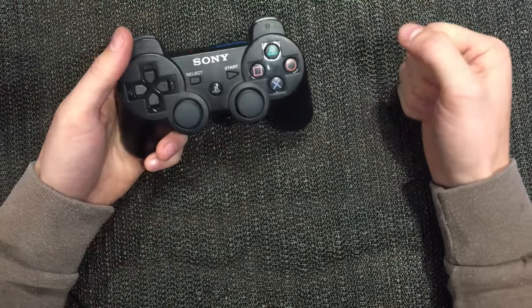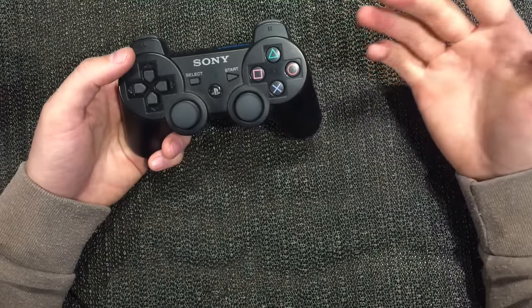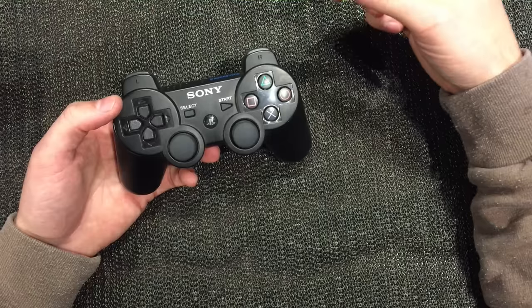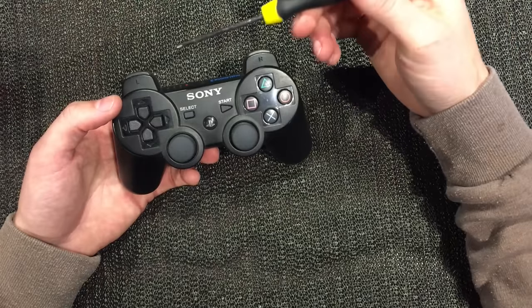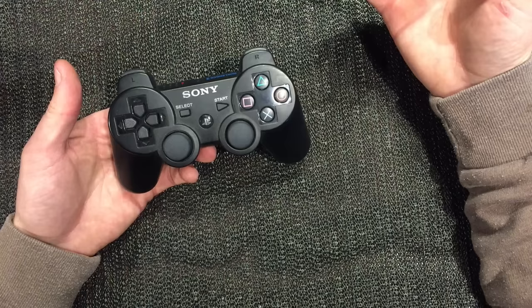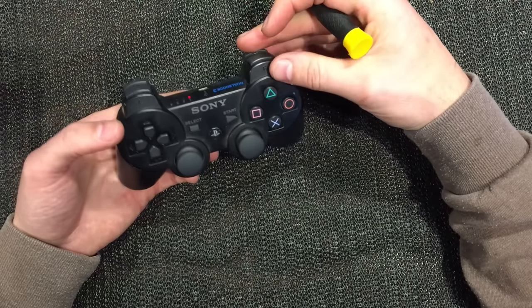Hey guys, Darren back again. Two minutes ago I plugged in this PS3 controller to my console - I wanted to play some old PS3 games I hadn't had a chance to finish. I was at the main title screen wanting to select a game, but the menu was jumping around up and down and left and right, really sporadic - acting as though I was pushing buttons but I wasn't. So the controller is obviously at fault here.